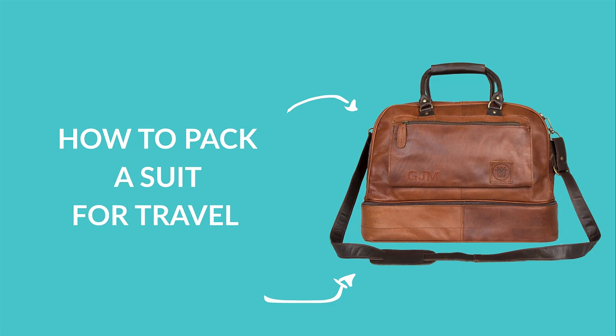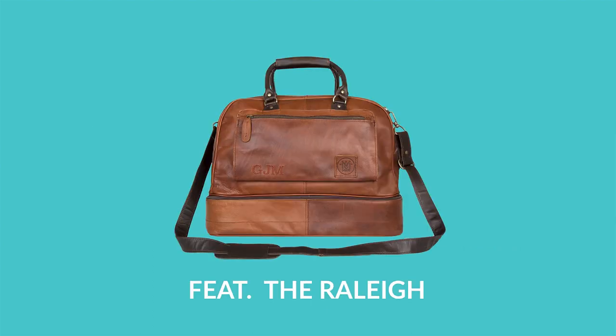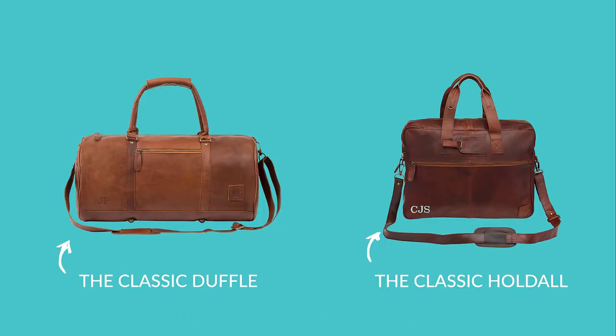Before we start I'm going to talk a little bit about the bag I've chosen for this tutorial. It's called the Rally and I've picked it simply because it has this super convenient compartment in the bottom. It's definitely one of the easiest alternatives to a suitcase to pack something like a suit in. Having said that, I will be taking you through a few other options at the end of the video.